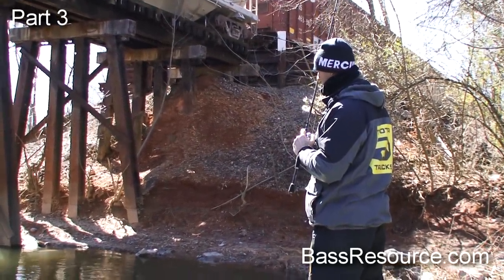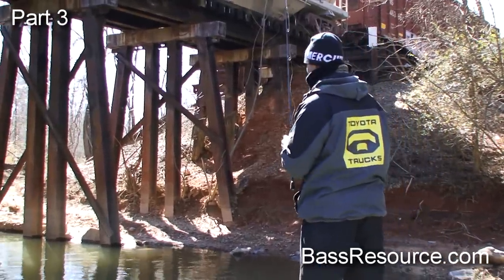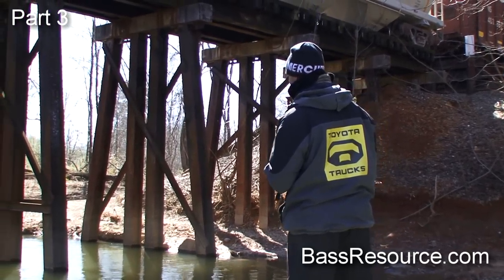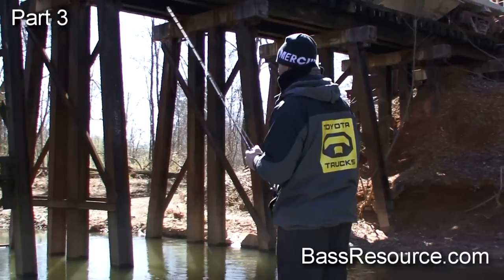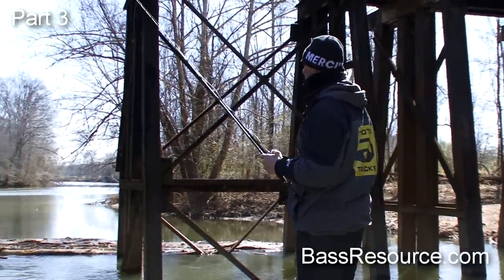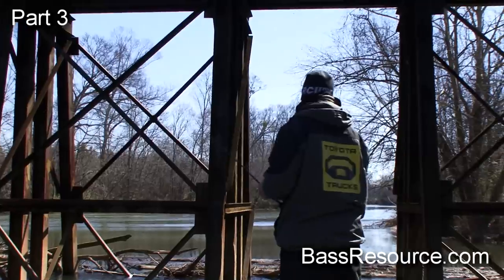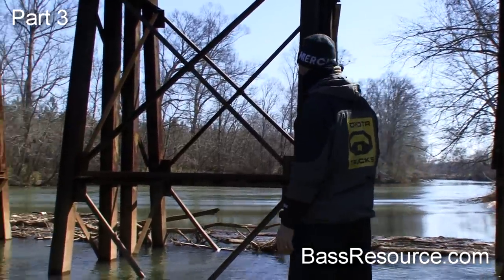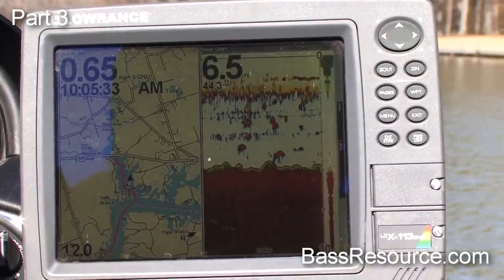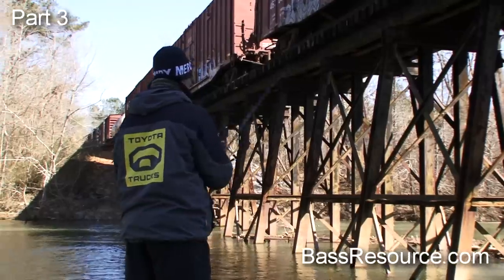Belligerent wants to know what modifications or tweaking do you do to your baits? That just depends - from changing hooks on lipless crankbaits to a little custom paint here and there, tuning buzzbaits and making them make noise. I sand wires, grind blades, turn pot rivets to make different sounds. But mostly, changing hooks is the biggest thing, along with little tweaks like trimming skirts on jigs.